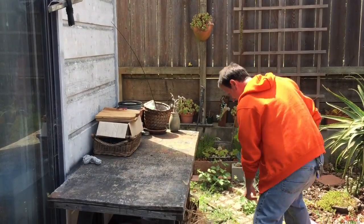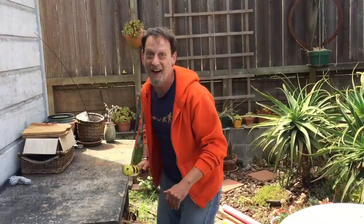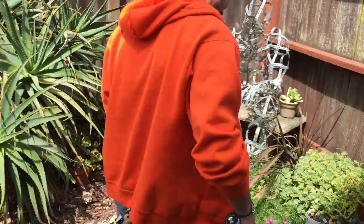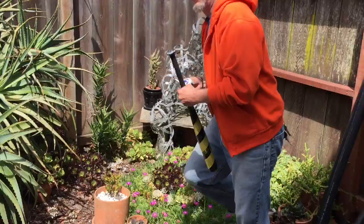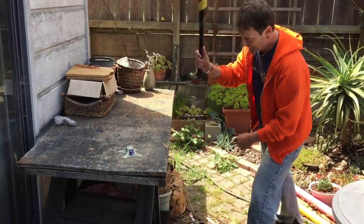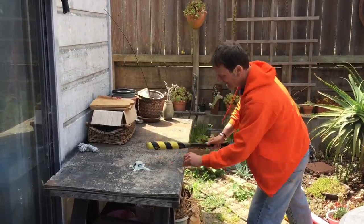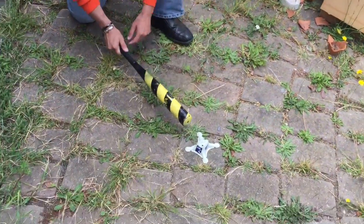I think my aim is a little off. There we go — I hit it that time. I'm hitting this thing as hard as I can. I'm really trying to hurt this thing. Maybe if I put it on the brick, I can have a better effect on it.